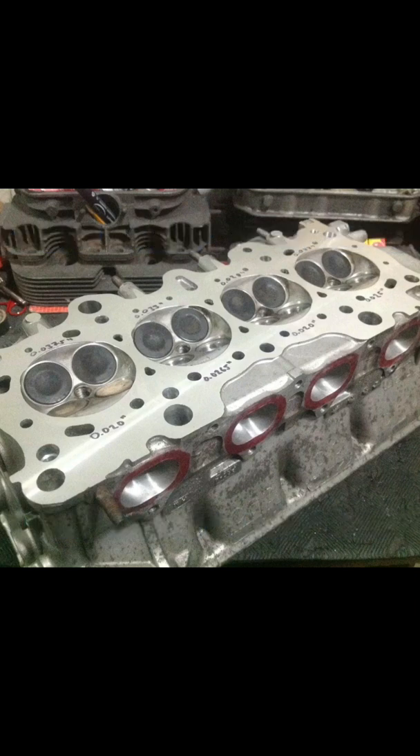This is why a blueprinted motor makes more power, even stock versus stock. The OEM D series isn't exempted — in fact, it's a lot worse.